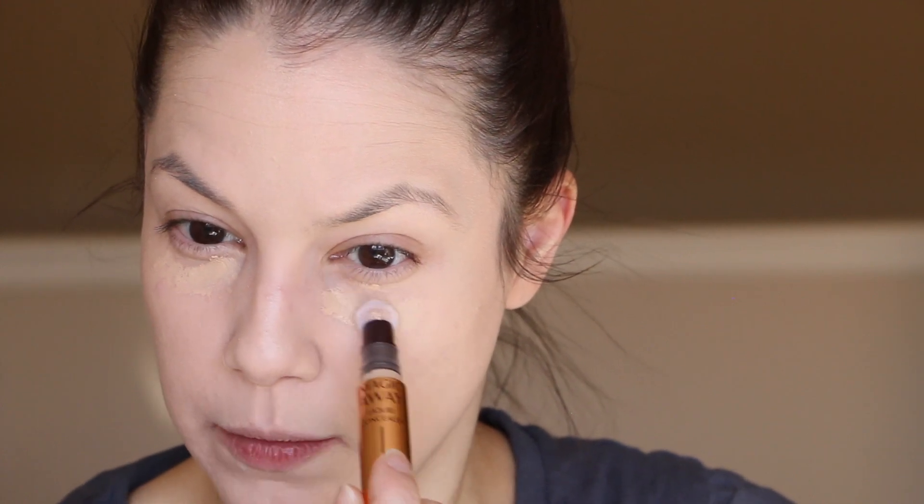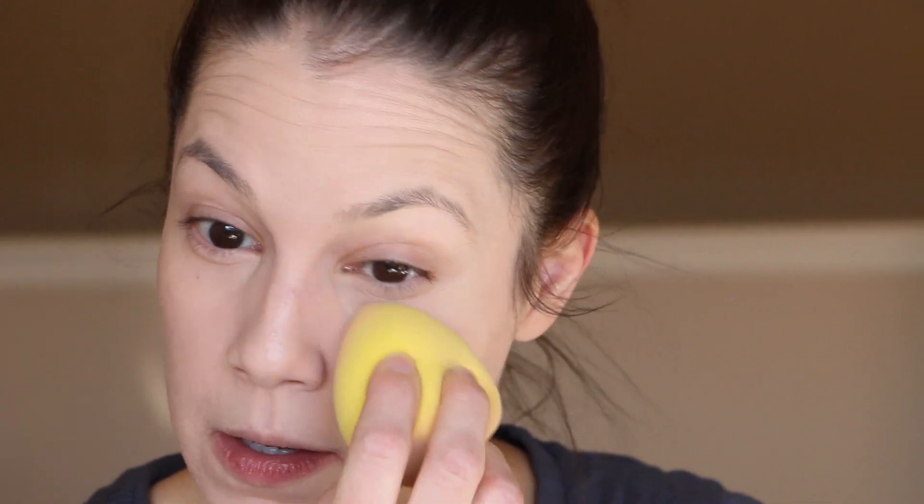Concealer time. I'm twisting the Magic Away Concealer up until the product comes through — okay, there it is. I got this in a neutral shade and I'm going to dab it on. Charlotte uses a lot of brushes in her tutorials but I'm going to use my sponge because the little applicator is good for applying but not so much for blending. The first twist dispenses a little too much product so I'll bring it down a bit.